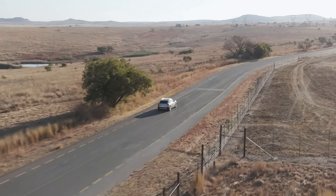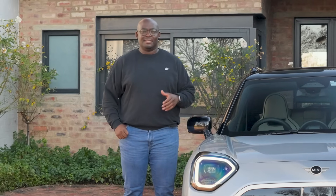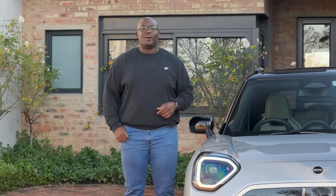When it comes to pricing, you can expect to spend about 890,000 rand on this Mini Aceman. And that's that from our first ever review on this segment. Stay tuned for more on the show.